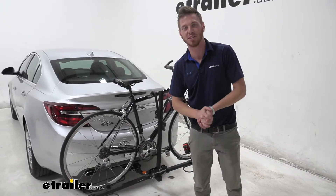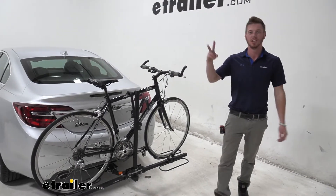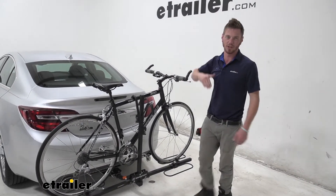Hi, what's going on everybody? Adam here with eTrailer. Today we're going to be taking a look at the Swagman XC2 platform style bike rack on our 2016 Buick Regal.